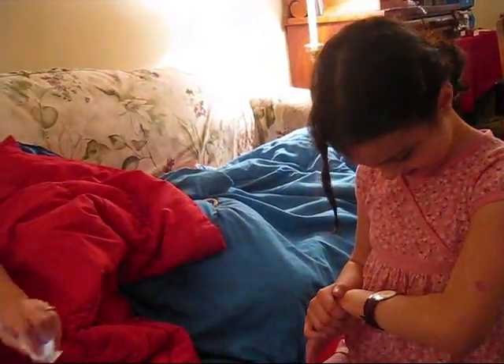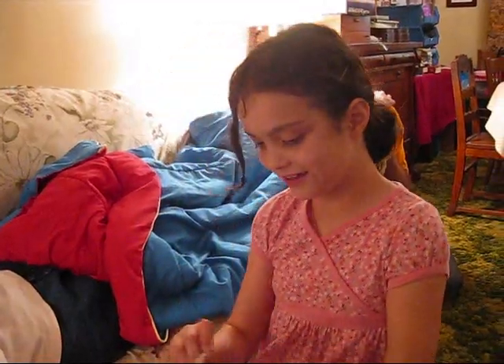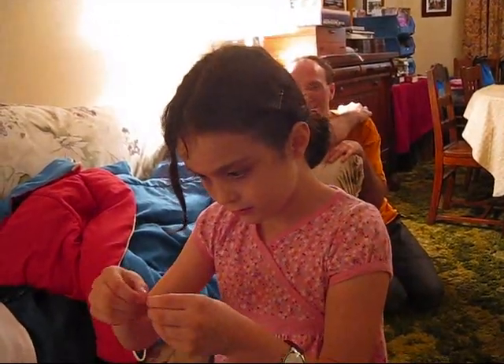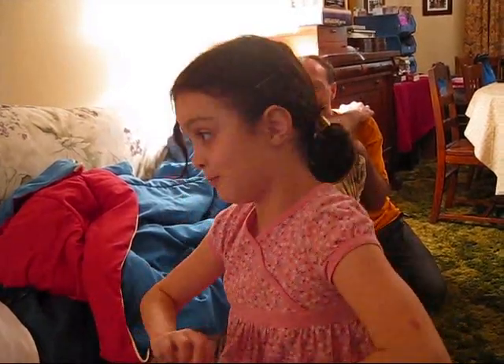Thanks to my medical intervention here. Do you want to take my pulse? Yeah. I thought you're really beating now. I'm so excited. Okay. Let's open this up. We're almost ready.